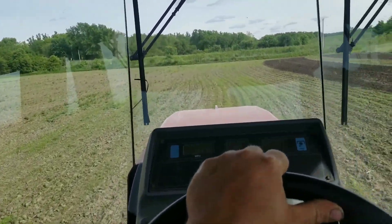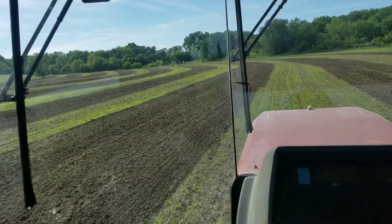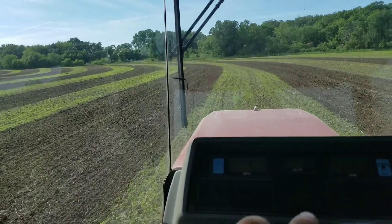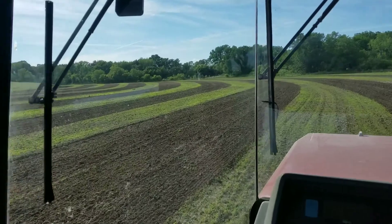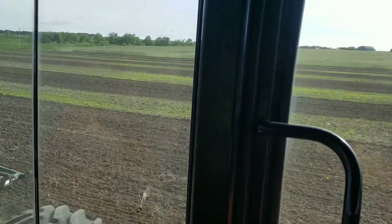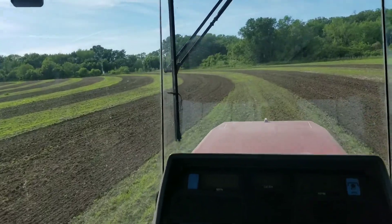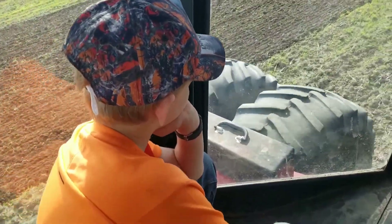We'll get this stuff wiped out, get her smoothed off, and then we'll be planting here in a couple days. Looks pretty cool when you got her stripped like that - at least I think it is. What do you think, camera?